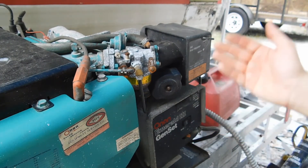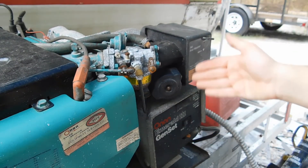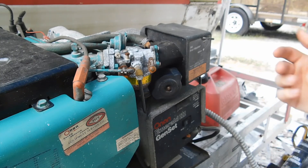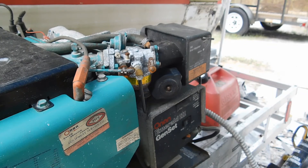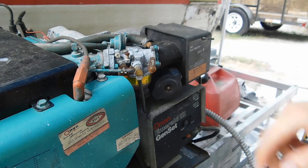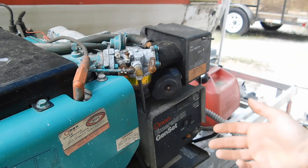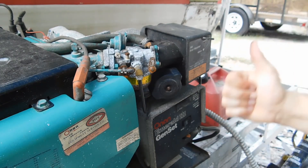There you have it folks — that's how you set your electric choke to make sure your gen set fires every single time whether cold or hot. That way if you're going down the road in your RV and you want to turn on your AC, you can fire up your gen set and it's going to start every time, instead of dragging and not starting. If you have any questions put them in the comments below and I'll answer them as soon as possible. Hope you all have a wonderful day — thanks for tuning in.